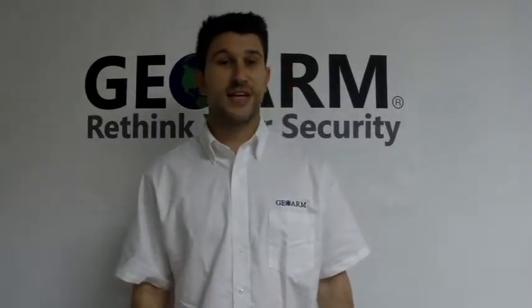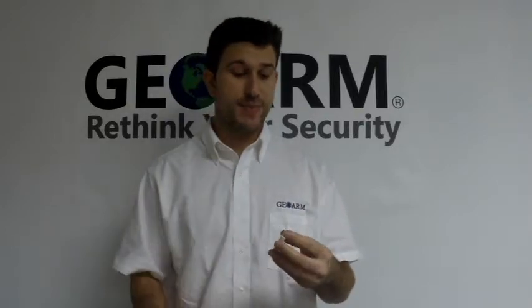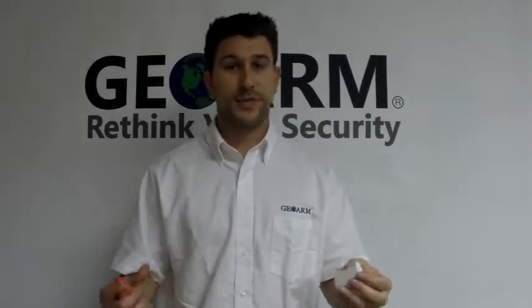Hey everybody, Brad here with GeoArm Security. Today I'm here to talk about the 5811 wireless window or door contact. Some good specs on this is it's a nice smaller version, it's a little slimmer, so anybody that's worried about the look of their contact, definitely want to go with the 5811.